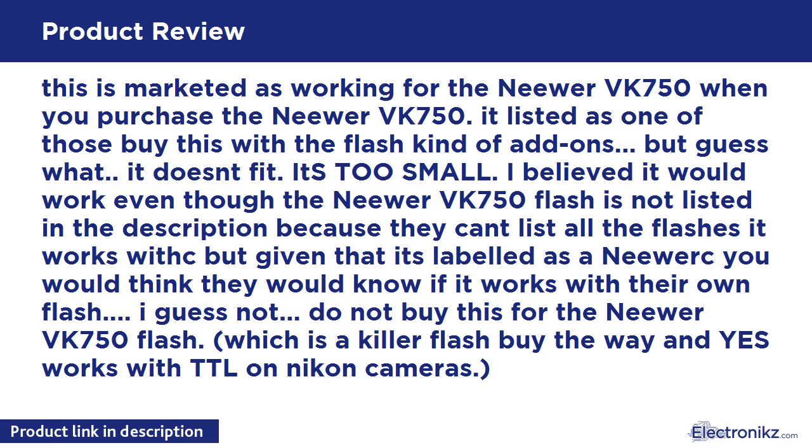This is marketed as working for the Neewer VK750. When you purchase the Neewer VK750, it's listed as one of those 'buy this with the flash' kind of add-ons — but it doesn't fit. It's too small. I believed it would work even though the Neewer VK750 flash is not listed in the description, because they can't list all the flashes it works with. But given that it's labeled as a Neewer product, you'd think they would know if it works with their own flash. I guess not. Do not buy this for the Neewer VK750 flash.